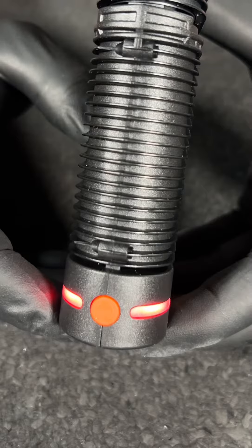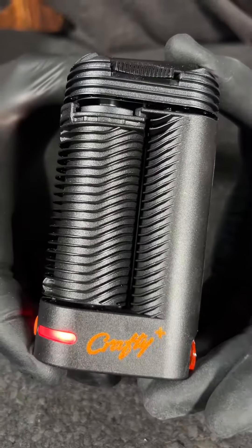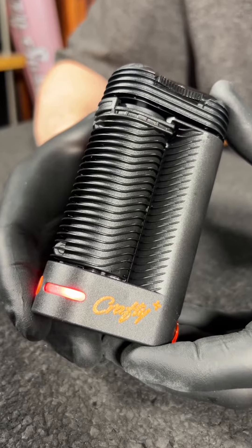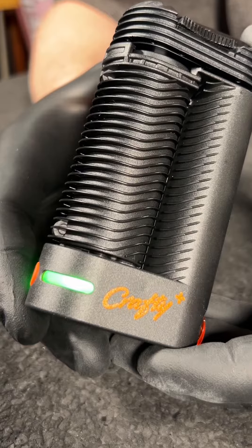To get the Crafty fired up, press the on button on the front. The red LED indicates the atomizer is heating up. After a couple of minutes the LED turns green, the device vibrates a couple of times, and that means you're ready to start ripping.